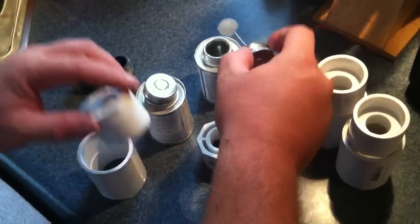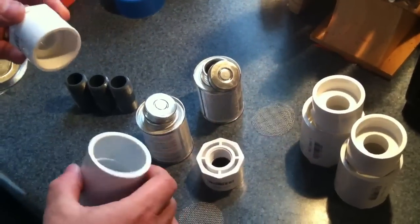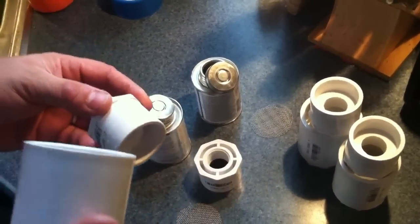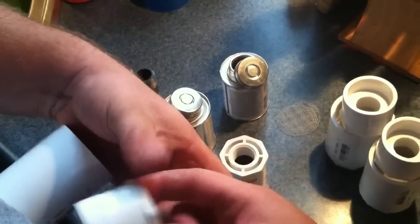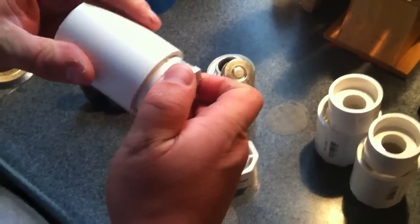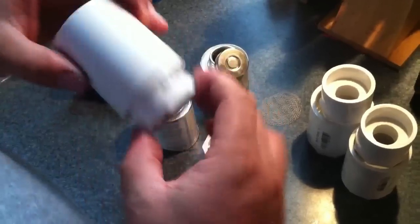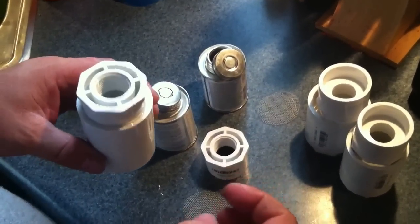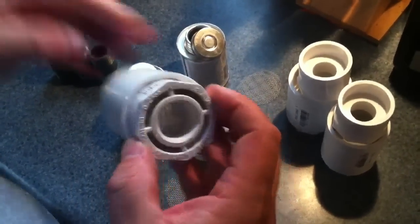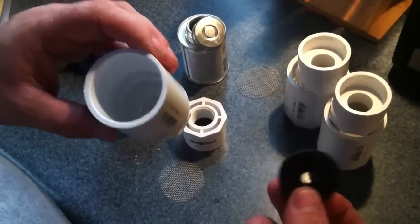The purpose of this ball valve is to allow air to escape the barrel as it fills, letting air pass through. Then once the barrel gets full of water, the water will push up through the underside, through the valve, causing the ping-pong ball to float and press up against the rubber seal.